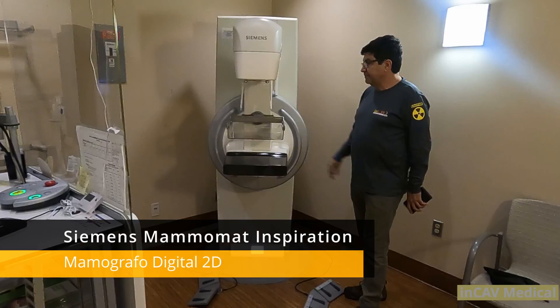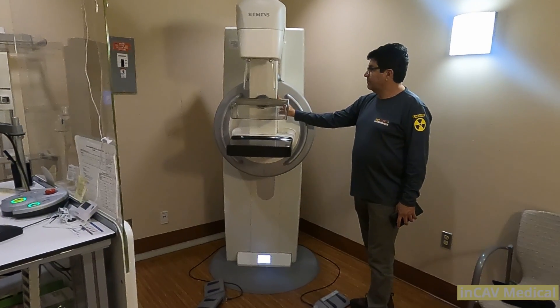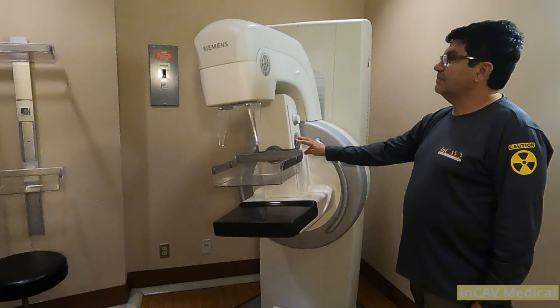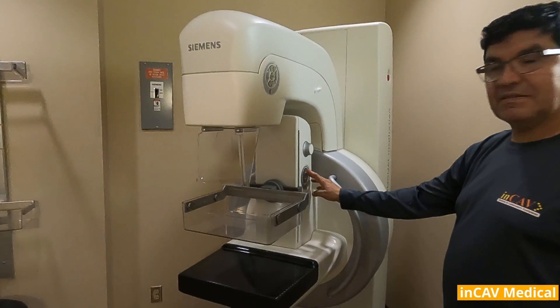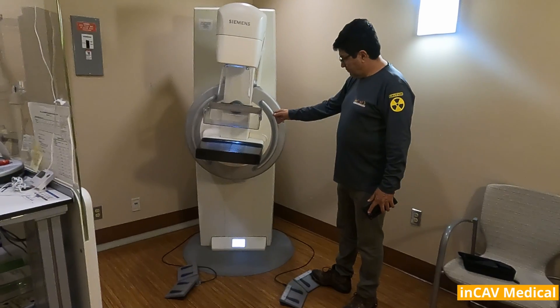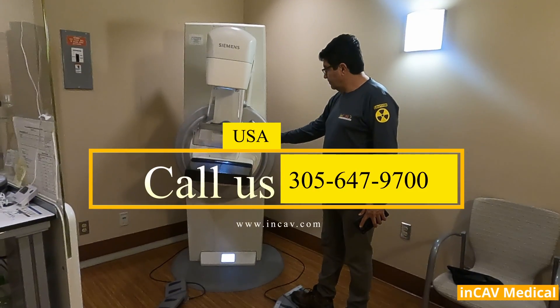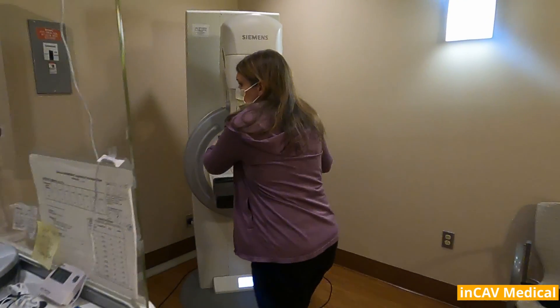On the side of the gantry you will see the controls to operate the gantry and the paddles. This control is on both sides of the gantry — you will see it in the top and the middle part. Also we have the foot pedal; with the foot pedal we can raise up and down the gantry or raise and lower the paddles. We have dual control so you can operate the gantry from both sides.